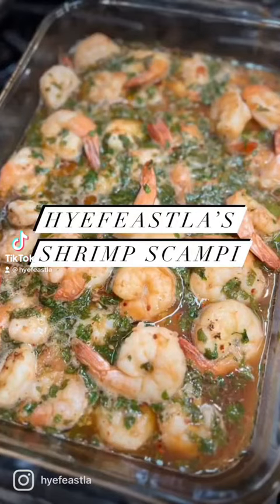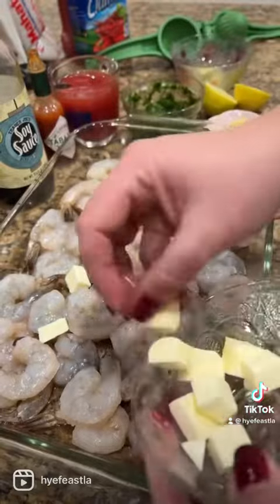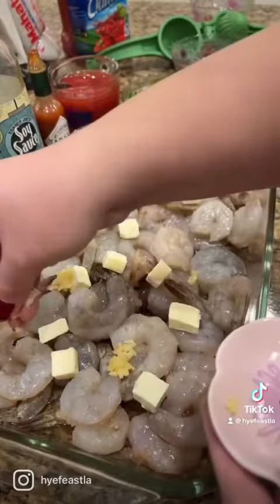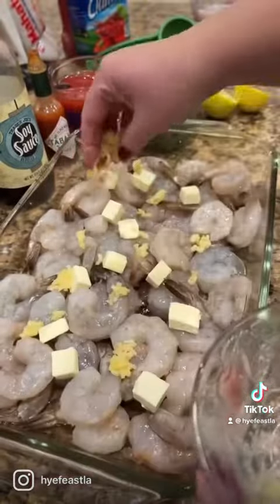Are you guys ready for this delicious shrimp scampi dish? I used to make this when I was engaged and I have forgotten about it — it came to me today. All you need is some shrimp with the tails on for some flavor, cubed up butter, crushed garlic and ginger.